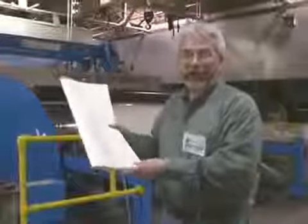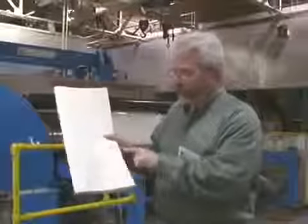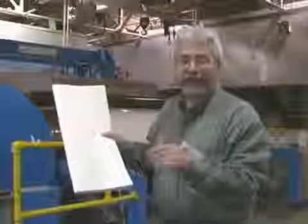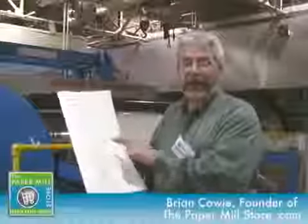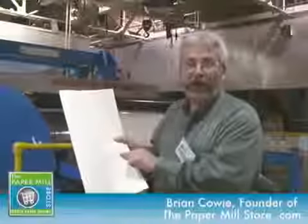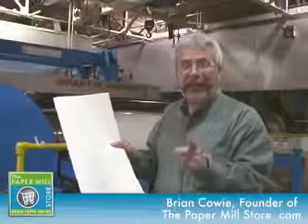Here I'm holding a sample of paper that's just come off of the paper machine. This is a paper maker sample — you can see that it's stamped and signed. Paper quality is of the utmost importance in paper making, and taking paper samples is one way that the paper makers make sure that you're getting the best quality product coming off of some of the finest machinery in North America.